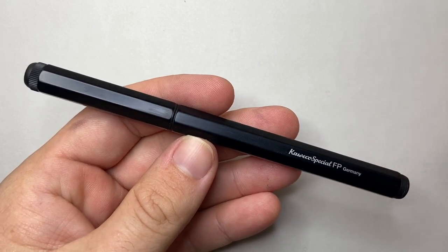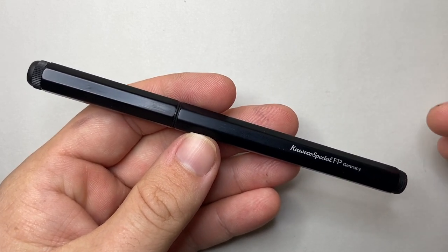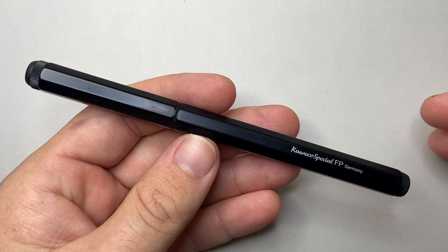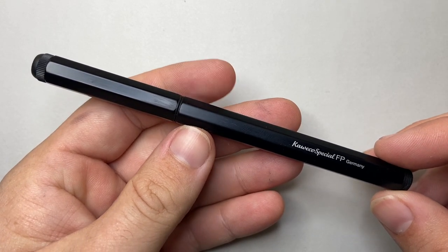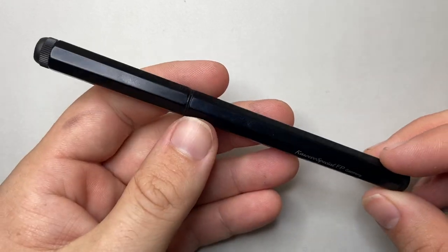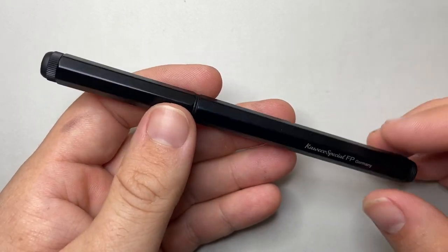This is the black anodized version. There are a couple of different versions you can get — one that's brass, and there was the 2022 beautiful red version with gold trim which looked absolutely stunning. I'm going to cover parts and features, do a writing sample, and all of that kind of stuff.